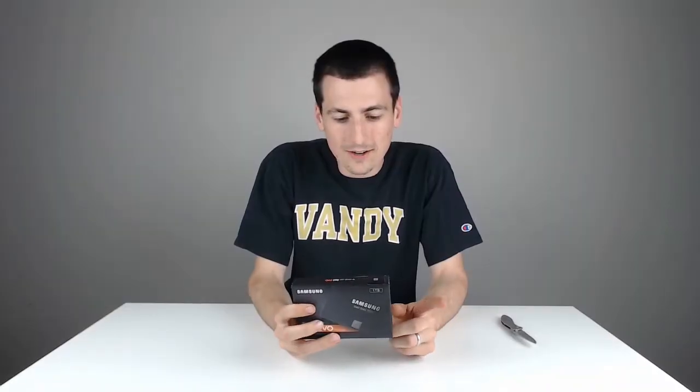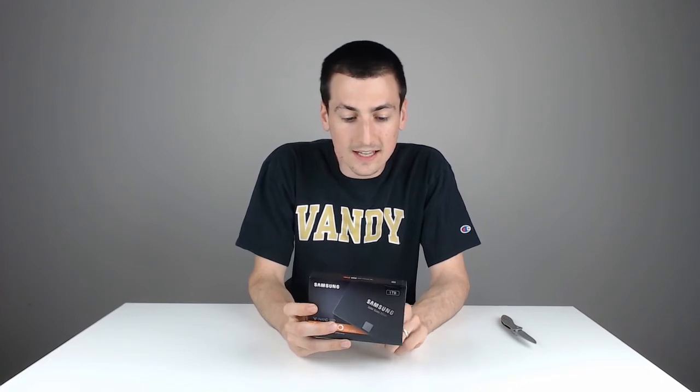Hey guys, Digital David here. Today I'm going to be unboxing the Samsung 860 EVO. This is the VNAND SSD. Really excited for this.